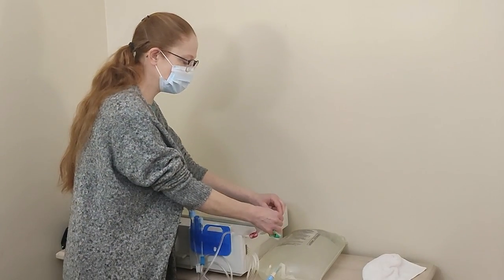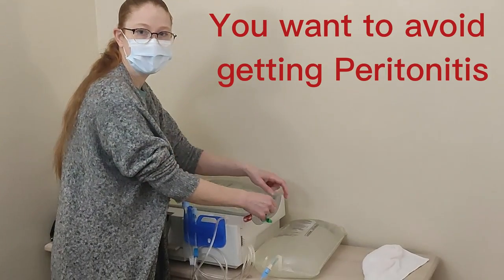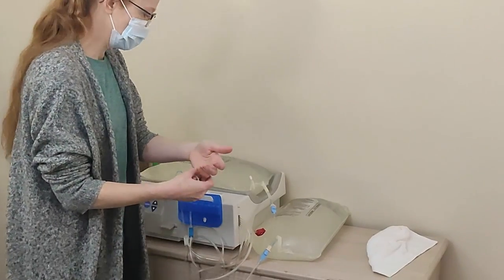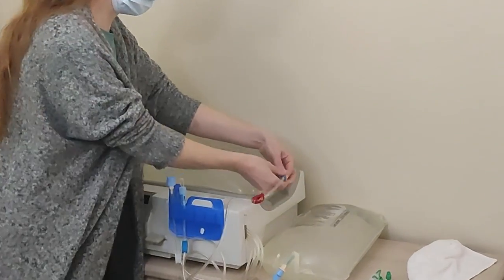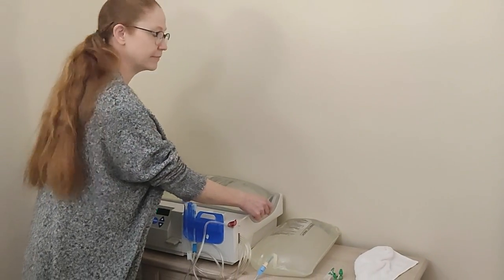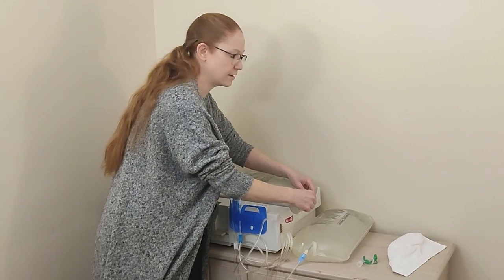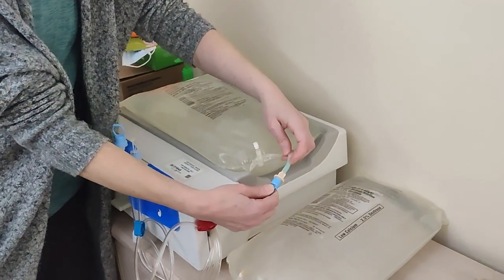When hooking up, if any of these connections touch something they're not supposed to, break everything down and get new tubing, new bags — everything needs to be as sanitized as possible. Now that those are hooked up, at this point they're fully connected, so people can enter the room. It doesn't need to be kept as sterile anymore.